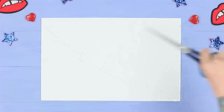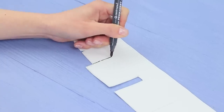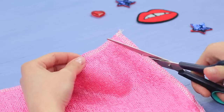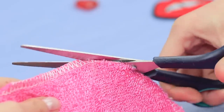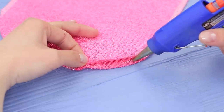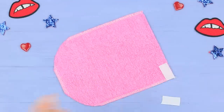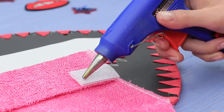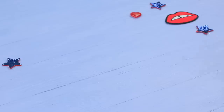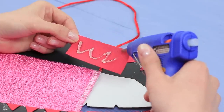Make teeth out of white foam paper. Define them with a black marker. Hot glue the teeth to the back. Cut a tongue out of a pink towel. Hot glue the seams. Fasten velcro to the edges and hot glue the other half of the velcro to the back. Add a red cord to be a loop. Cover the ends on the back with foam paper.